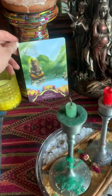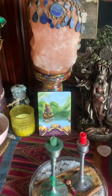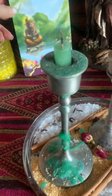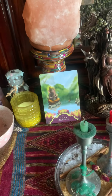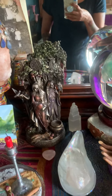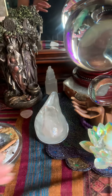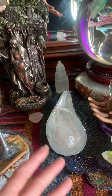Then I have my triple moon goddess statue here, and this is from the Ganesha set — the name of the card is escaping me because I've had this one out for so long. I picked it and I love it; I haven't felt like changing it. It's an oracle card. It has more of a female moon-centered kind of vibe.